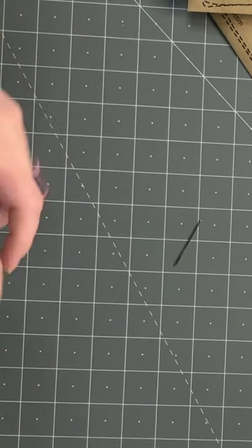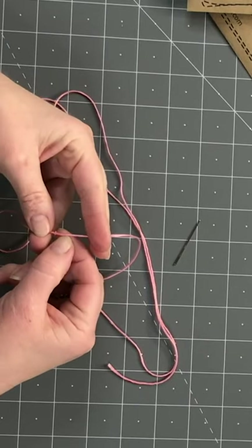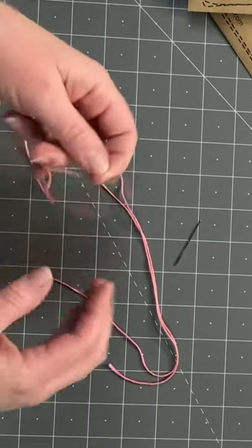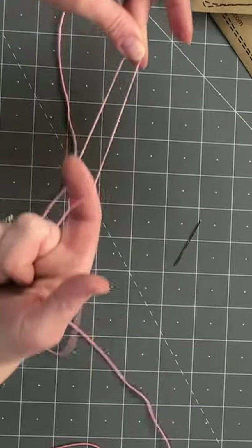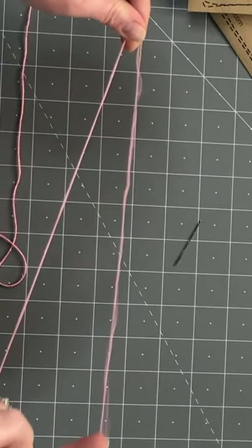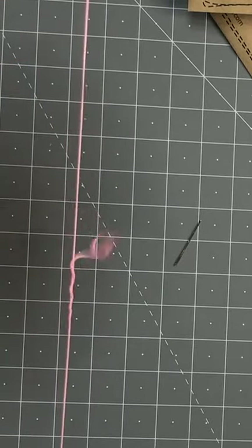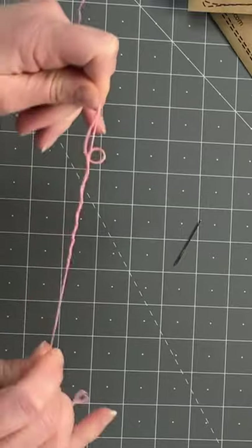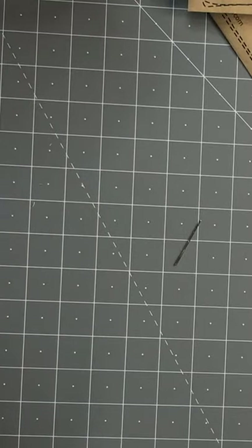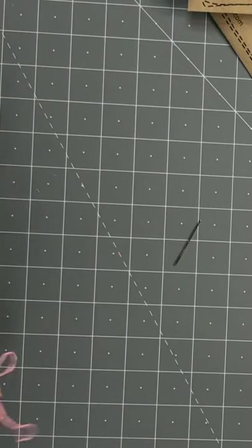I put my finger in and just let the thread untwist on its own — you don't get tangles. Another way to do it is to pull apart, but it starts to twist, so you have to go slow. If you go too fast it's going to knot up. Just untwist it until it separates and now you have two pieces you can use. I'll put one aside and put one on a needle.